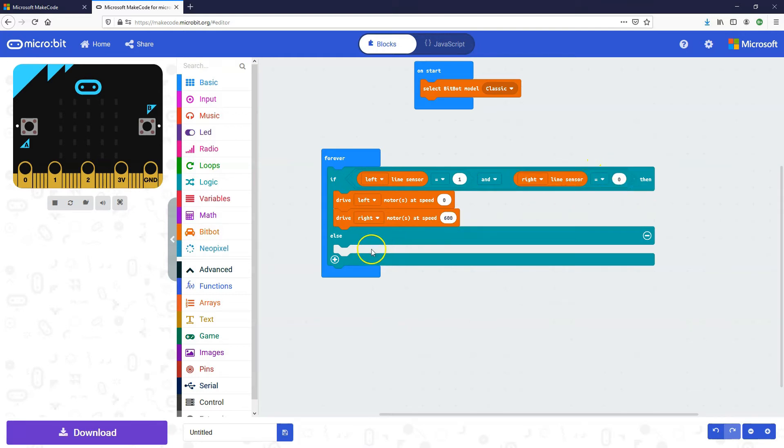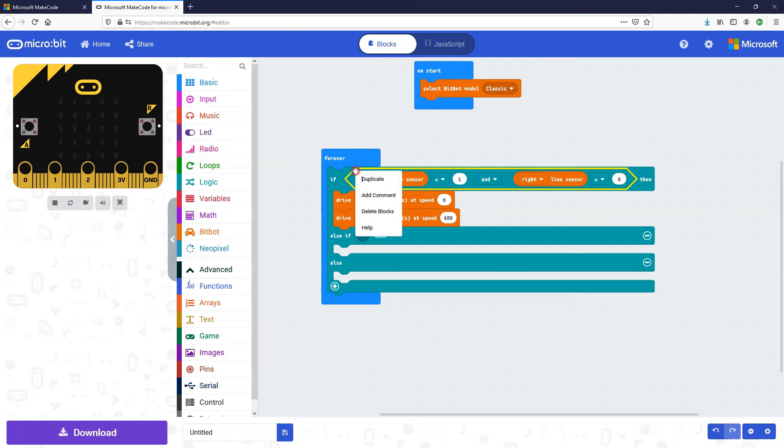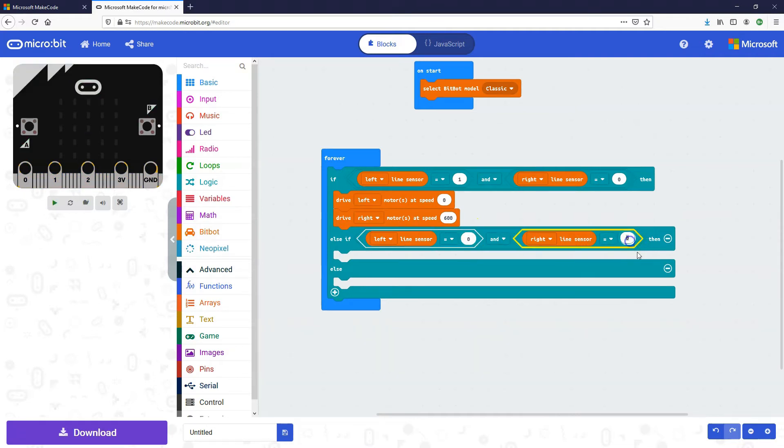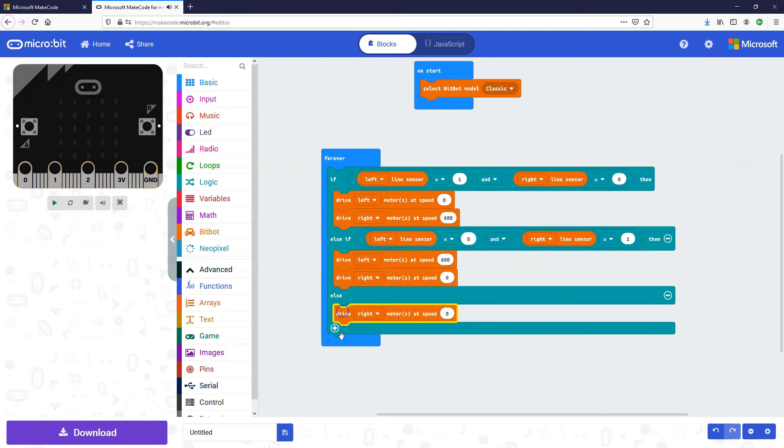Now we need to cater for if the right line sensor is activated, and if so, turn left. I'll click the plus to add an else-if, duplicate this group of blocks, and this time we'll say: if left line sensor is zero and right line sensor is one, then spin the left motor at speed 600 but leave the right motor at speed zero — making it turn left. If neither sensor is being triggered, we just drive both motors straight forward at speed 600.